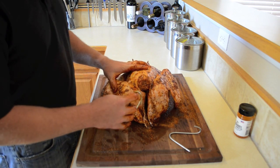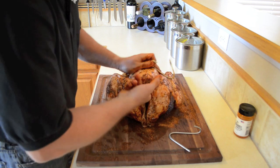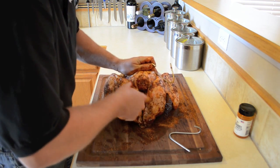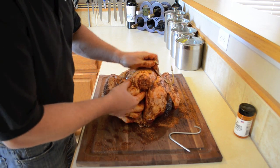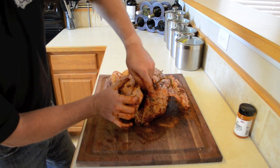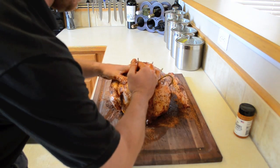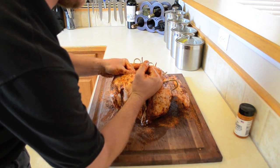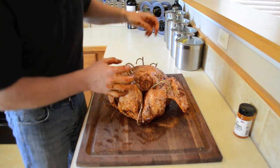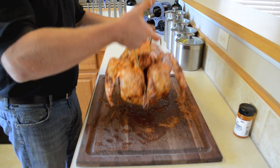We've turned the turkey around and we're ready to put the hooks in the other side. Feel around in here — it may take a few tries to get this right. Feel around for a space in between the bones and hook it. There's nothing graceful or pretty about doing this, but the reward is fantastic. Make sure you get the hooks in just right. They're good, solid, sturdy hooks so they're not going to bend on you. This is how the turkey is going to hang in the Pit Barrel.